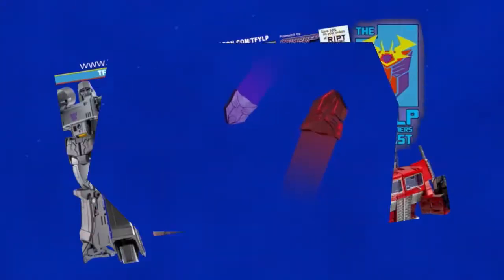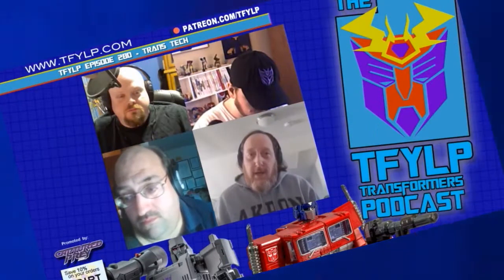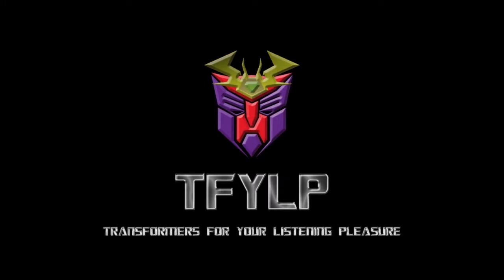Greetings, flesh creatures. It is I, Megatron. On behalf of TFYLP, I want to congratulate you for listening to the most refined collective podcast on this miserable little planet Earth. Here you'll find knowledgeable fans discussing every aspect of Transformers and beyond. Now enjoy the show while I continue my path to complete conquest of all of you miserable biological entities. Predacons, terrorize!